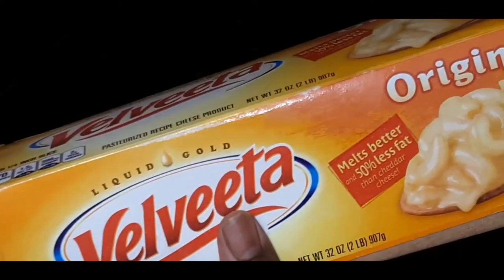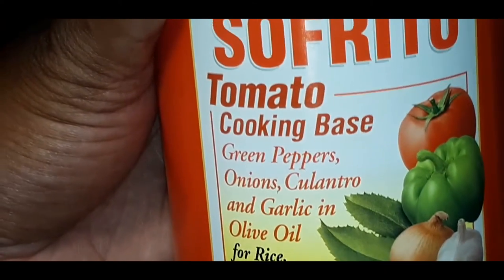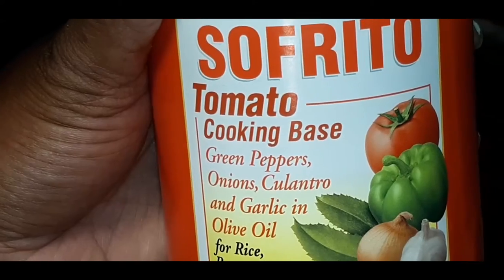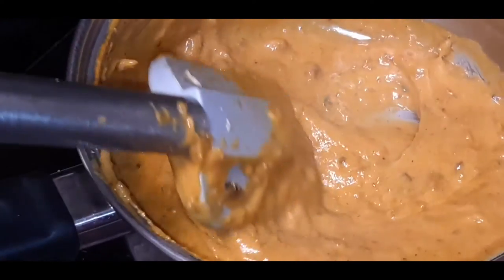Remember these two ingredients — Velveeta cheese and sofrito? I added these two together and made a nice cheese sauce. This stuff is so bomb and it is going to complement your quesadilla so well — packed with so much flavor. You want to use more Velveeta than sofrito. It comes out kind of like a queso — nice and cheesy — and I'm going to spread this on my quesadillas as I build them.